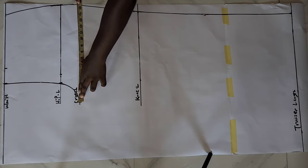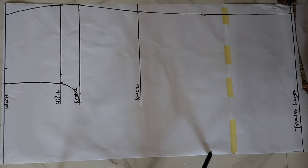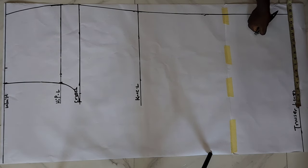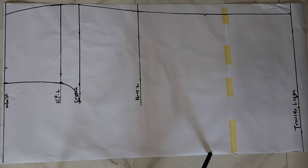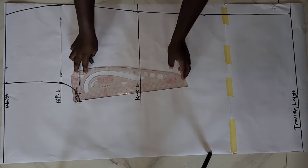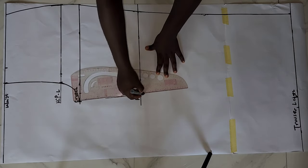What I have on my crotch line I measured and then took that measurement down to my trouser length and marked it there. Then I came in by 1.5 inches and used my straight ruler to connect that point back up to meet with my crotch line.